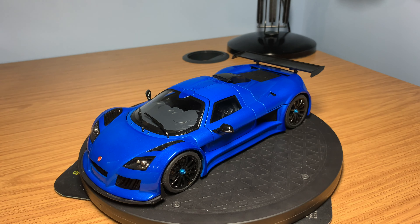Hi guys, welcome back to the channel. Hope everyone's doing well. If you haven't yet subscribed to the channel, please make sure that you hit that subscribe button. Got lots more reviews and comparison videos coming soon. But in today's video, we're going to be doing a full in-depth review on the Gumpert Apollo S by AutoArt Signature Series.